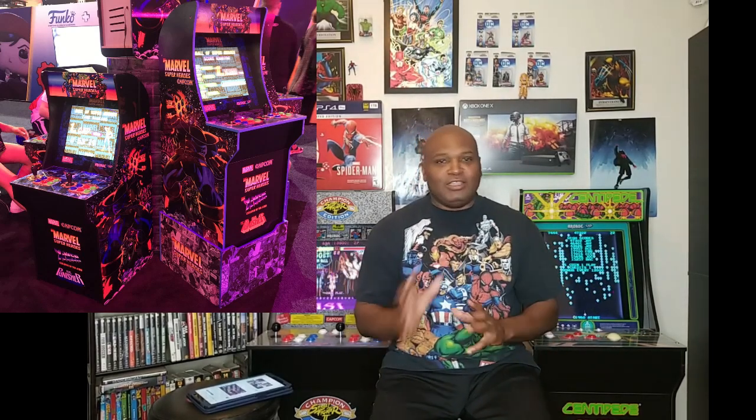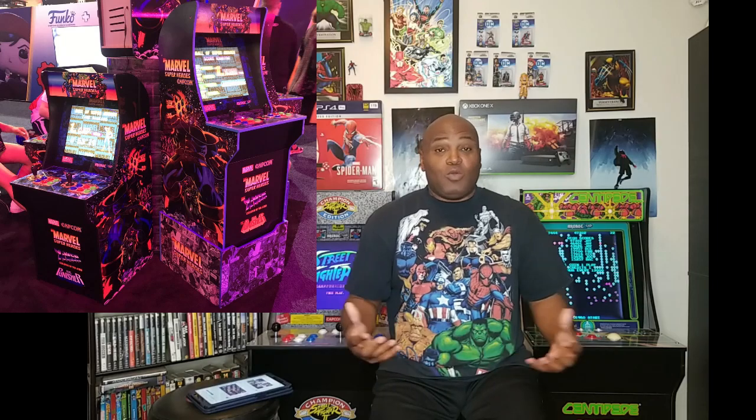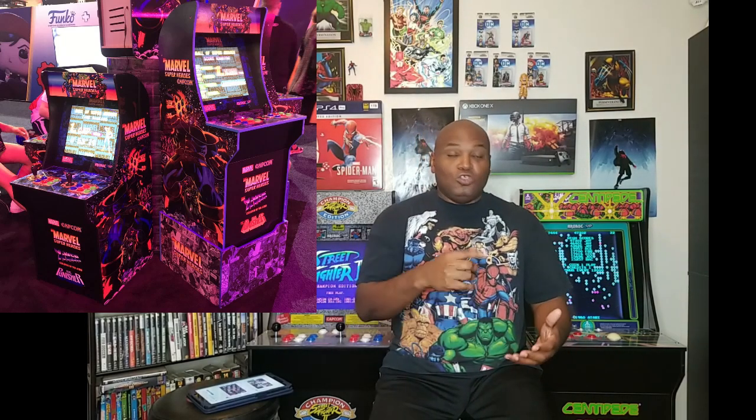Another one that impressed me — and I'll be showing pictures of these at the end of the show — is the Marvel Super Heroes. They brought out the Marvel Super Heroes cabinet. You have the X-Men, the Marvel vs. Capcom kind of theme, and then you've got the Punisher. Not many people remember the Punisher, but I remember playing it in the arcade and also on a home video game machine. A lot of people thought it was boring, but I thought it was a great beat-em-up video game.